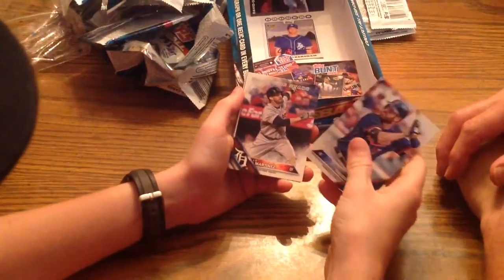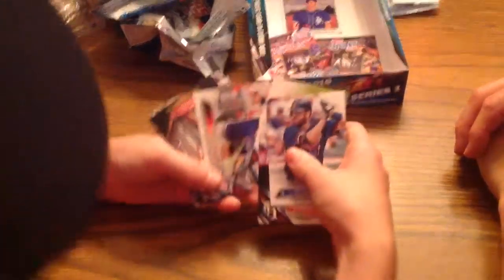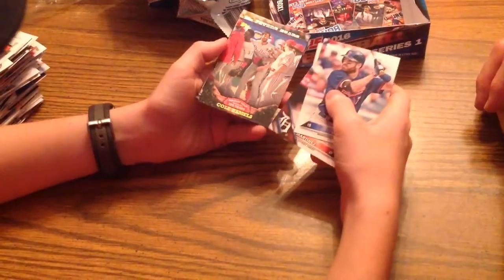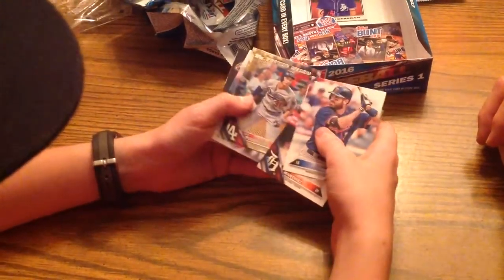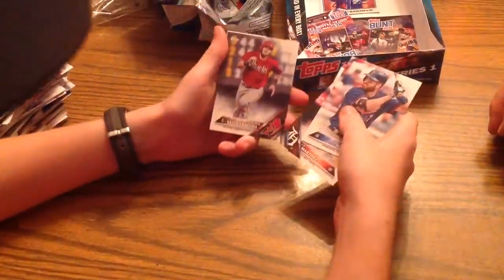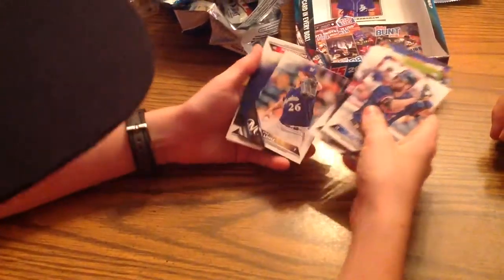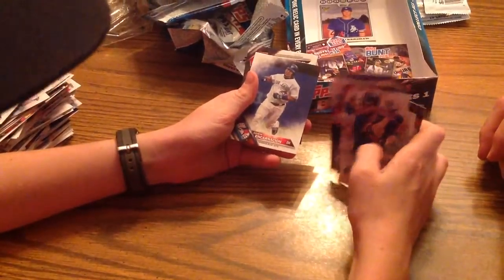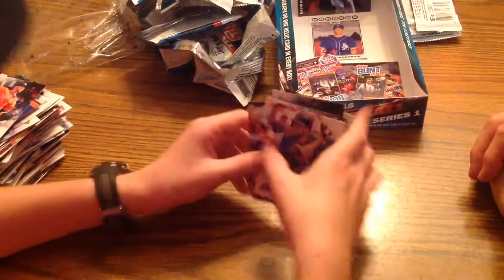We have Joe Mauer. Future Stars JD Martinez. Ben Revere. National League Earned Run Average leaders. Cole Hamels. Wrigley Field 100 years. Future Stars Jack Pearson — insert. Salvador La Macchia — that's a hard one to say. Kyle Lohse. Edwin Encarnacion. Aaron Hill. And Phil Hughes.